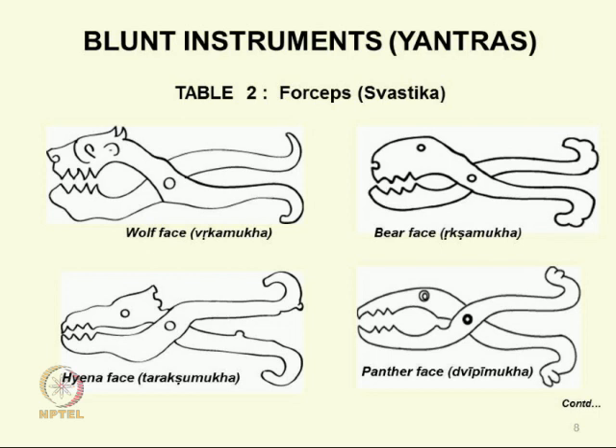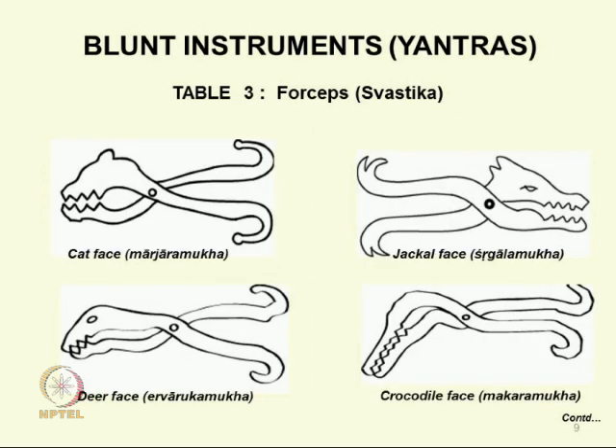Then we come to cat face, jackal face, deer face, crocodile face — each one showing how ingenious the designs are. There is a lot of aesthetics in this — not only utility and user friendliness, but also the aesthetics of design.